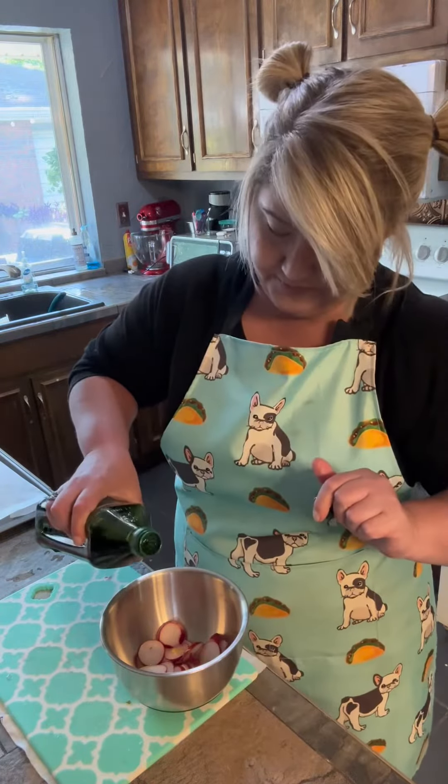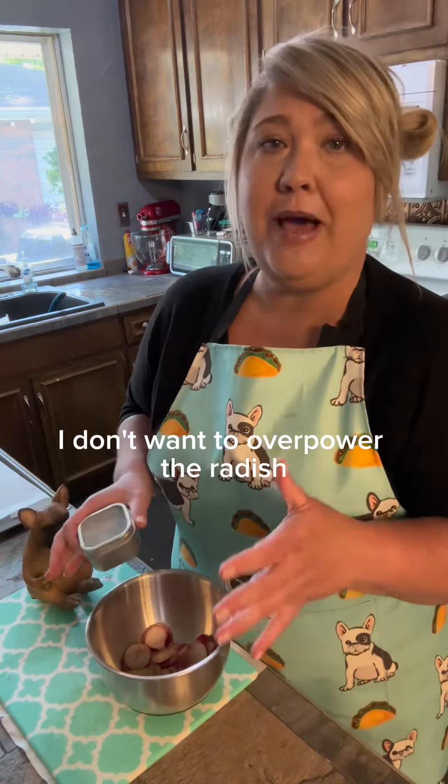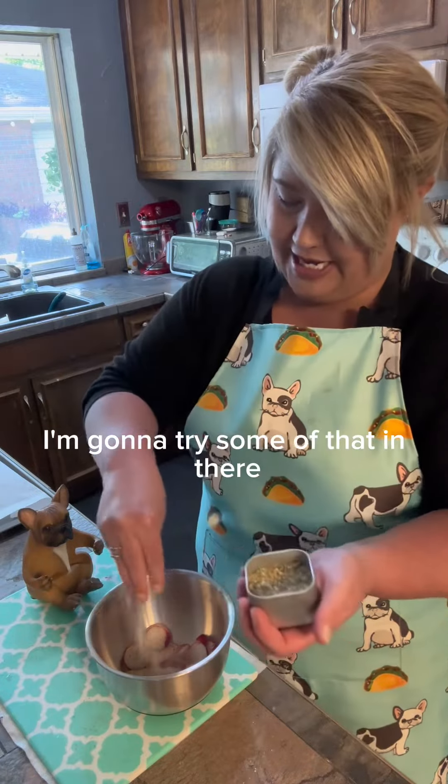Just a touch of olive oil, salt, some pepper. I don't want to overpower the radish because I'm just learning how to use it, so I want to be able to taste it. And this Gendo's lemon garlic light — I'm going to try some of that in there.